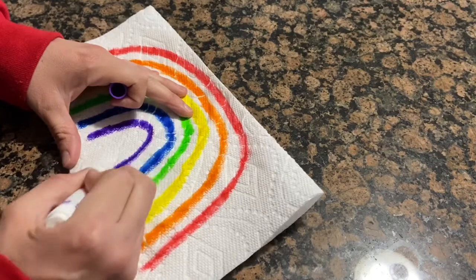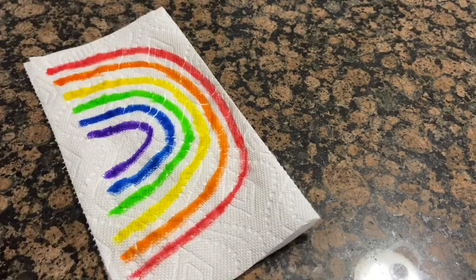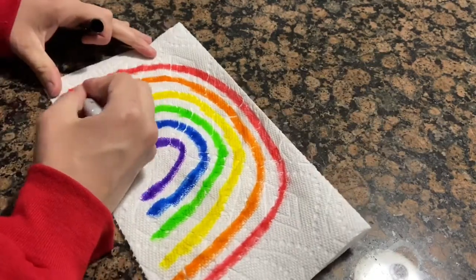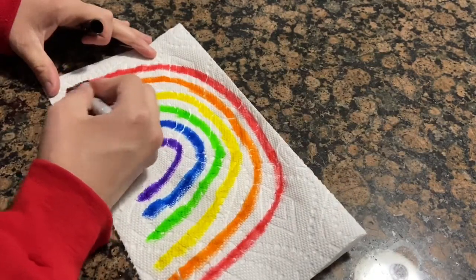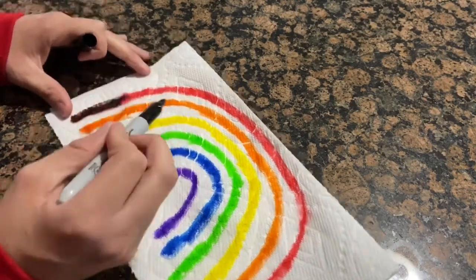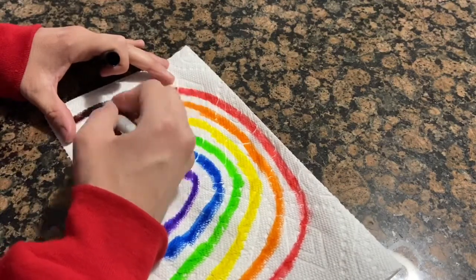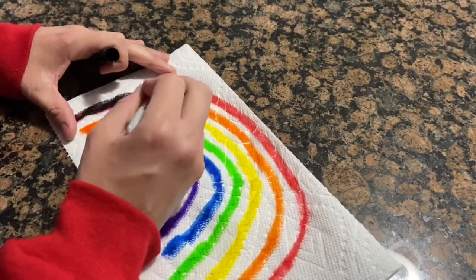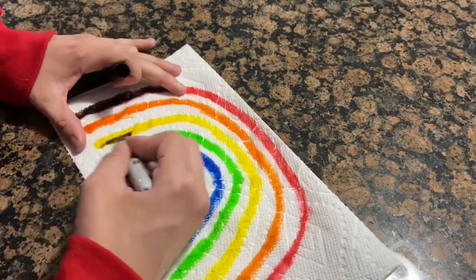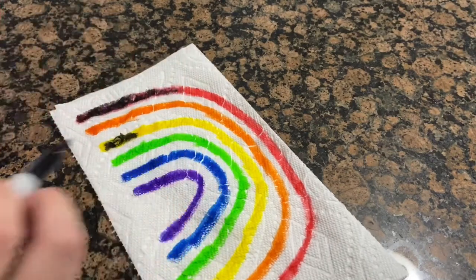Once you have your rainbow, the next step is super simple. Take your Sharpie and try to cover all the colors of the rainbow, because after this experiment we're going to magically watch the rainbow reappear. Remember to go over all the colors — I'll come back in a little bit.